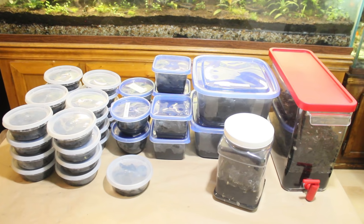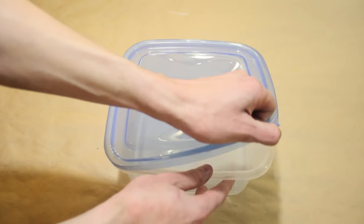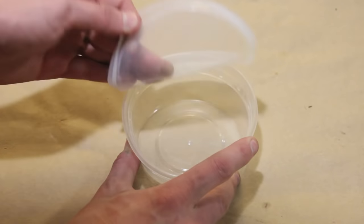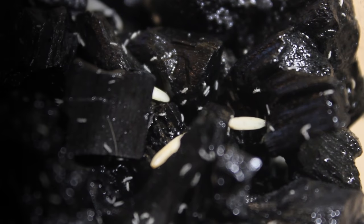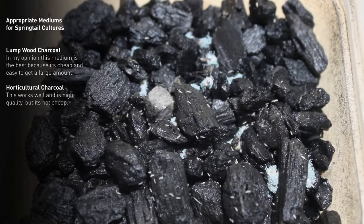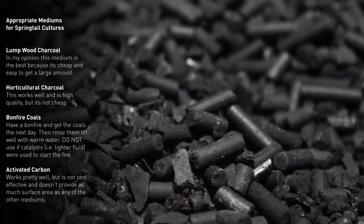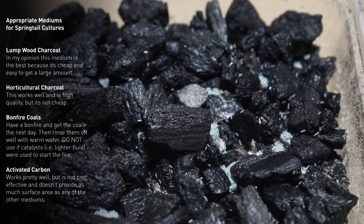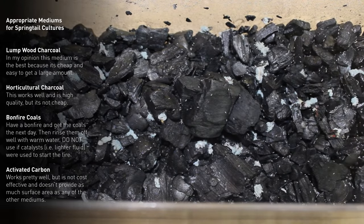First, let's discuss how to properly keep springtails. You will need a somewhat shallow container that closes tightly — anything like what you see here will work perfectly. Next, you will need a proper medium. You can use one of the following: lump wood charcoal, horticultural charcoal, bonfire coals, or activated carbon. Activated carbon and horticultural charcoal work well but are not cost effective. Bonfire coals work very well, but it's tough to get a high volume of them.